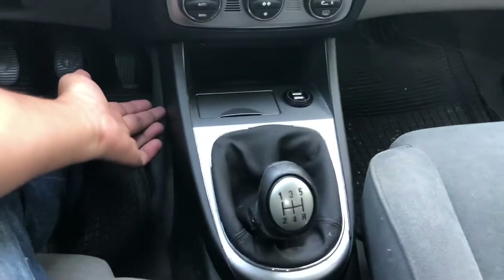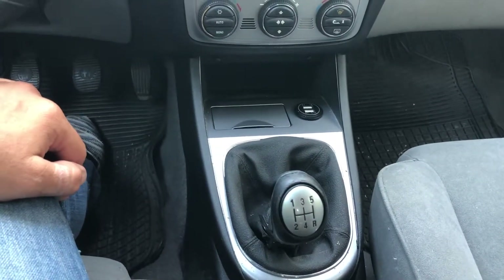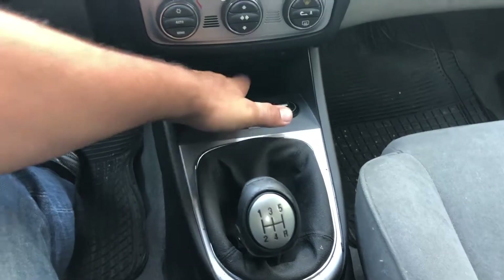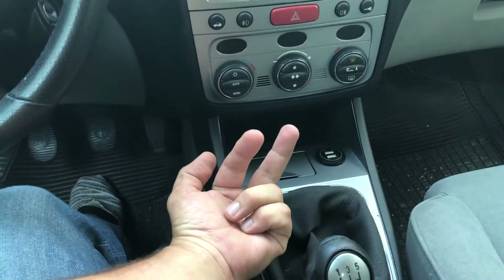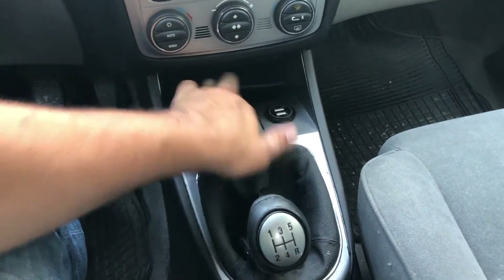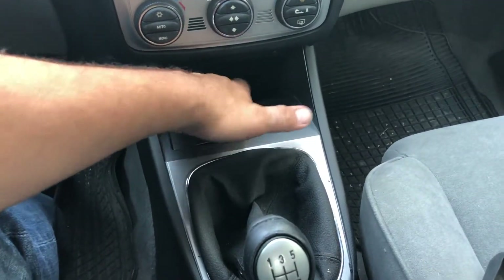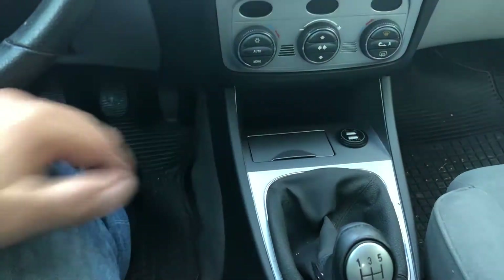I couldn't go under here and up because it's actually — let's see if we can take this up — well, under here is actually screwed. So from the underside I couldn't go up. You can see the screw is here, and there is also a screw down here, making the space under here limited.